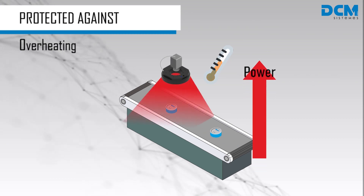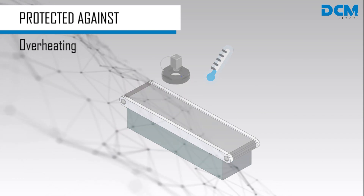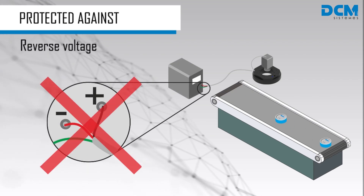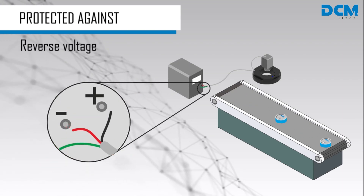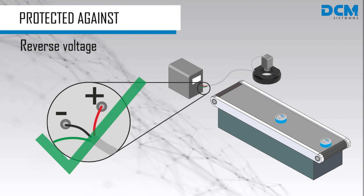Once the temperature reaches the safe range again, the power will be restored. Unlike other strobe devices, wrong connection of the power supply will not damage the iBlueDrive light. Just make sure the polarity of the cables is correct.